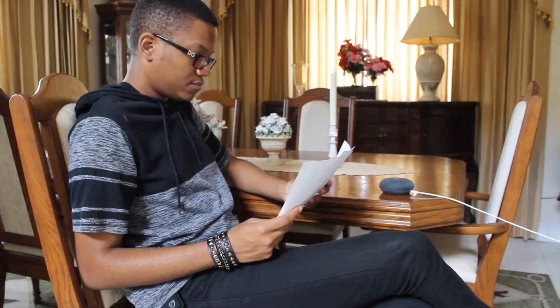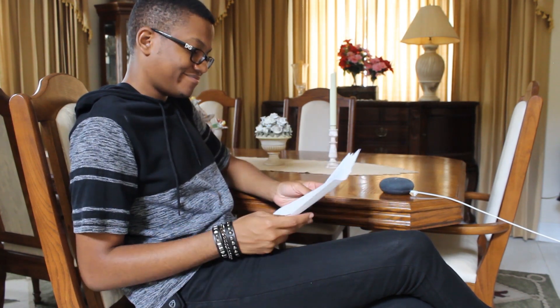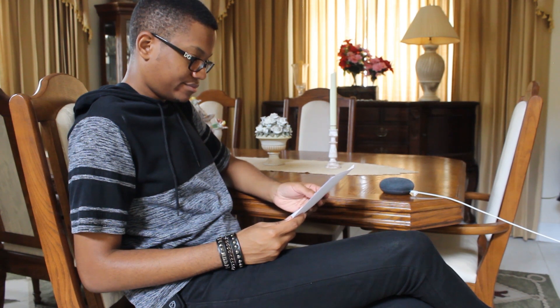Okay Google, tell me a joke. The past, the present, and the future walk into a bar. It was tense.